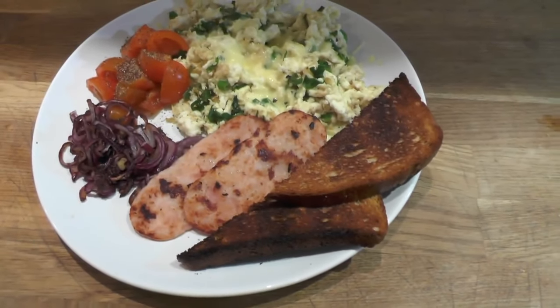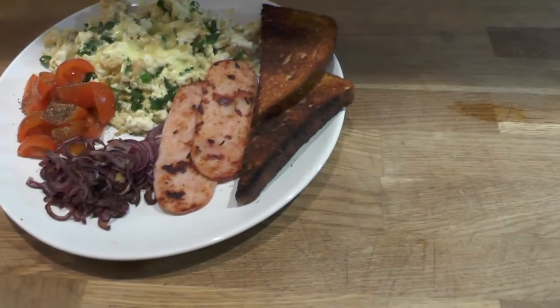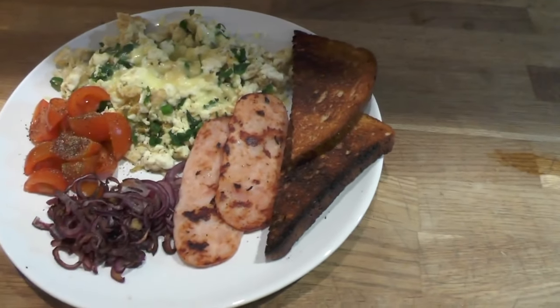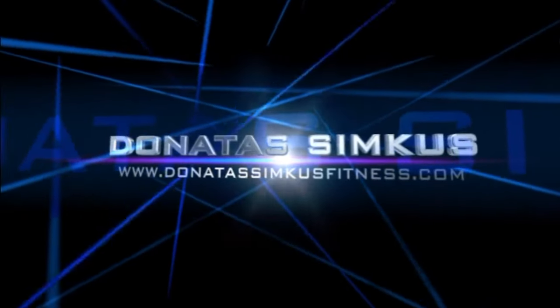This is a healthy alternative Sunday breakfast. The only naughty things are probably the toast and the bread, and the cheese. Everything else is good to go. You can eat without those, or sometimes you can have it with them.